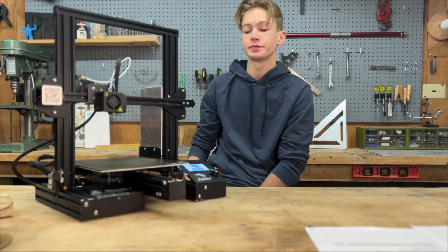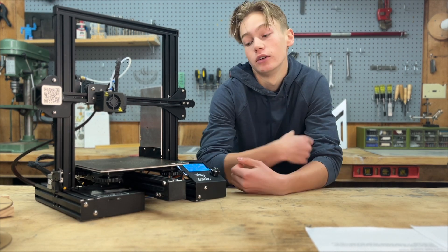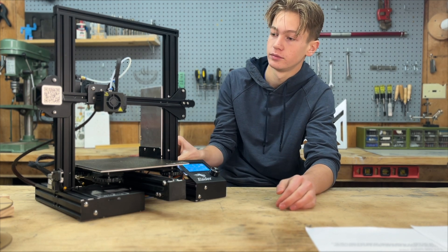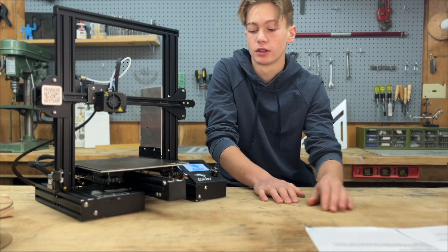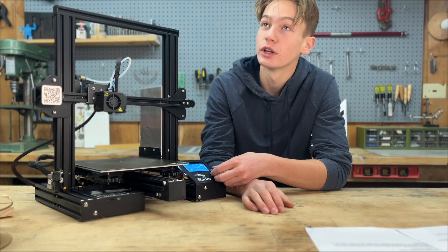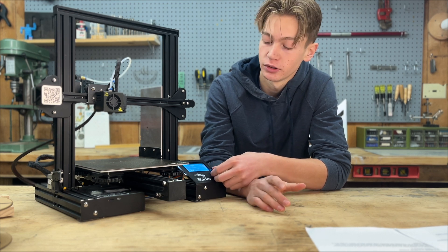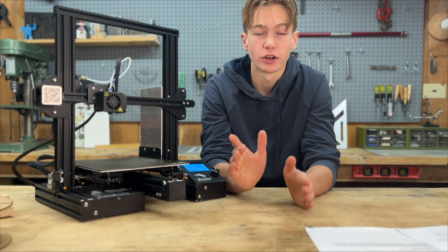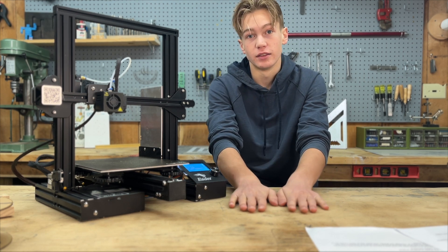Now the screen should light up, or whatever user interface you have. Let's go through the basic controls of your printer. If we click the info screen it just goes back to start. We have motion — move axis, auto home, and disable steppers. Note that all of these controls are going to be a little bit different depending on which printer you have and what year it is, as they're always updating it. But the main functions are going to be similar.